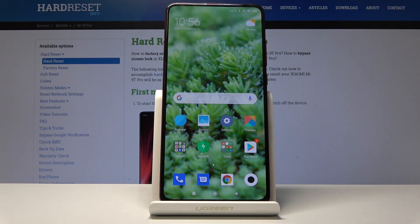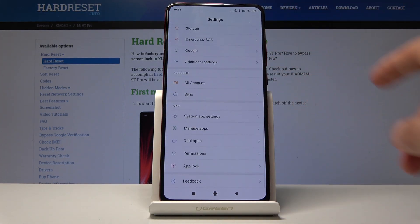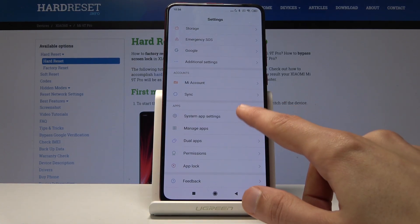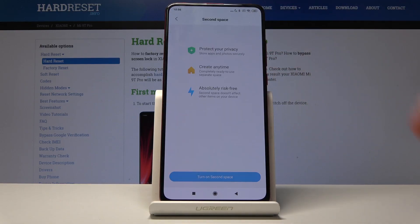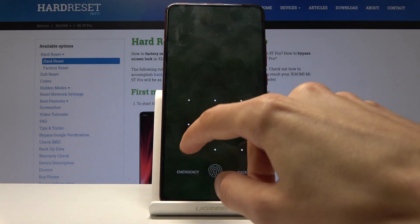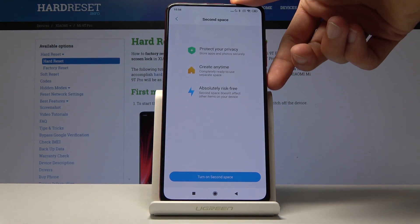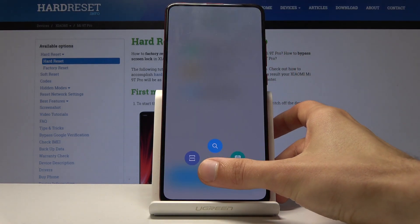Close this, and now to enable the second space, let's go into the settings — it's just called 'Second Space'. Keep in mind, before we actually start doing this, you will need to have a passcode set up on both of them. That's basically how the phone will know which space you're trying to access. I have a passcode set, a pattern of up and right, and also a fingerprint.